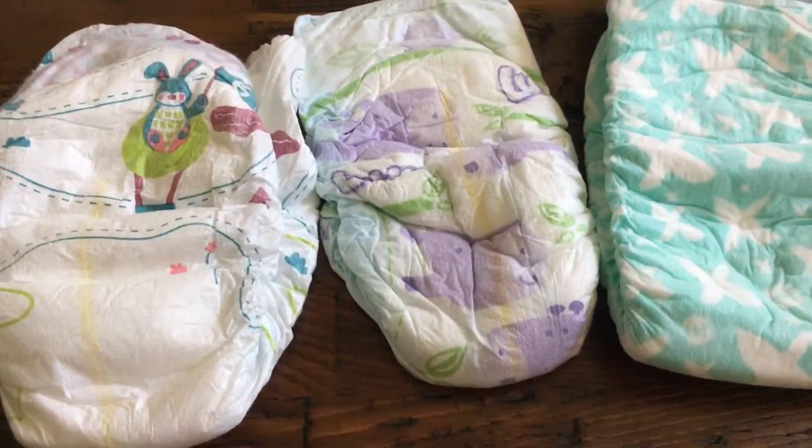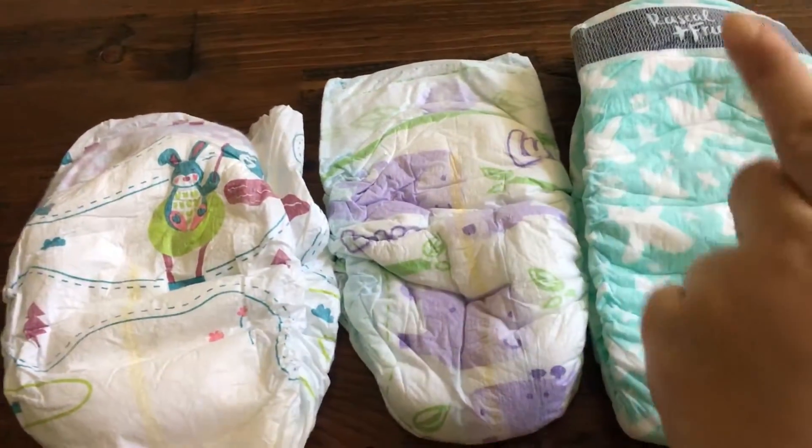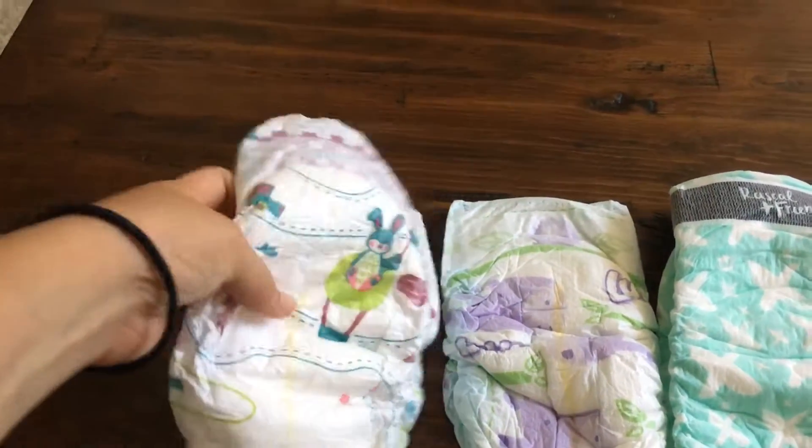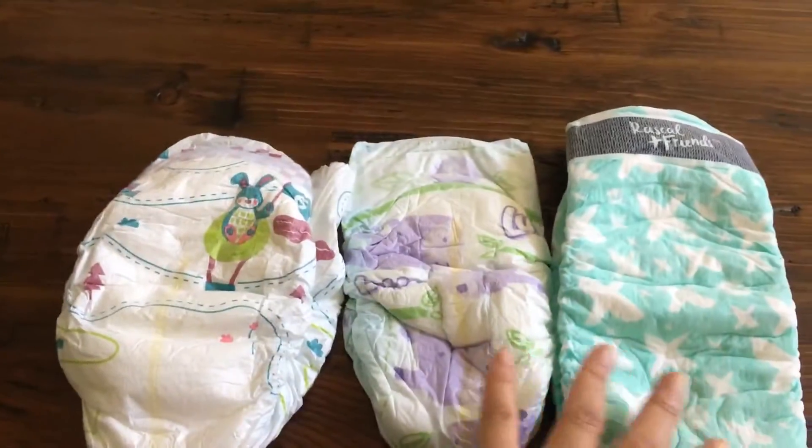I did a review of these Brass Boy diapers two days ago, so now I'm comparing them to Luvs and Parent's Choice.